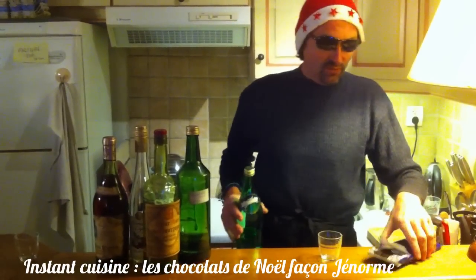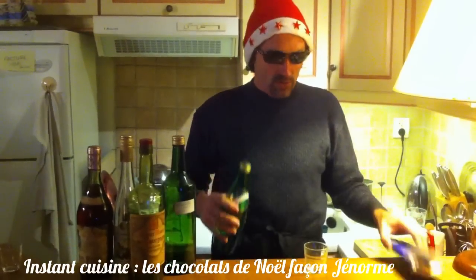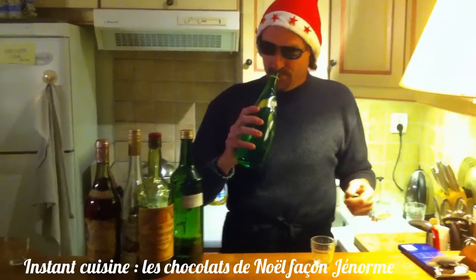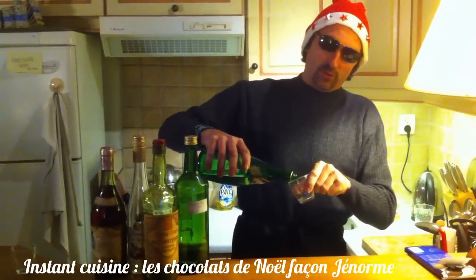On aime tous les chocolats à l'eau de vie, style mon chéri, sauf que là, je vais vous apprendre à faire des monges énormes. Pour faire des monges énormes, c'est pas compliqué. On prend cette petite eau de vie qui n'est absolument pas du Perrier, mais de la pêche de vigne. Vous voyez, j'en ai bu un peu, j'ai un peu la tremblote là, du coup.